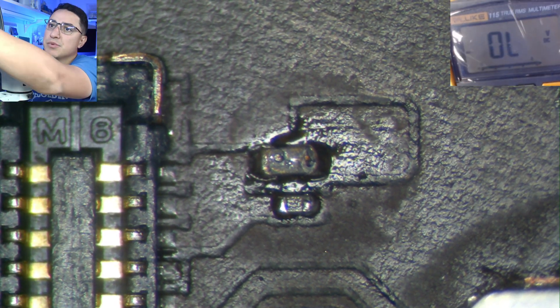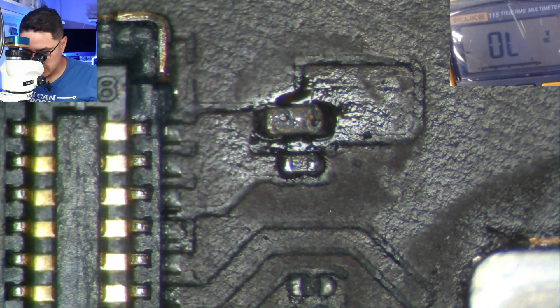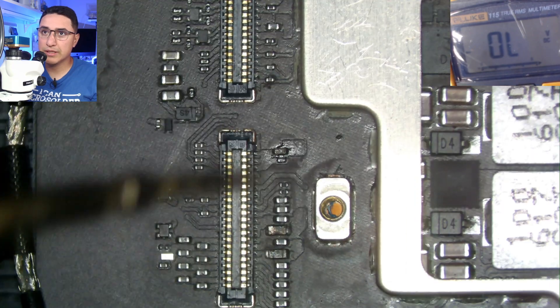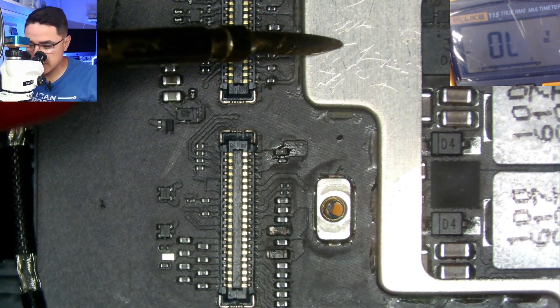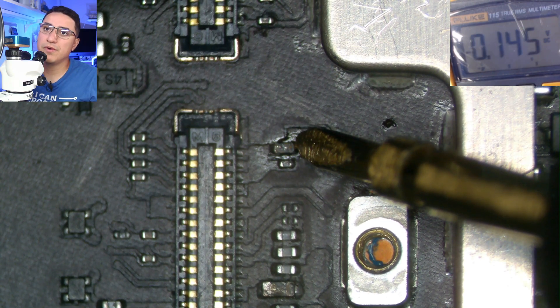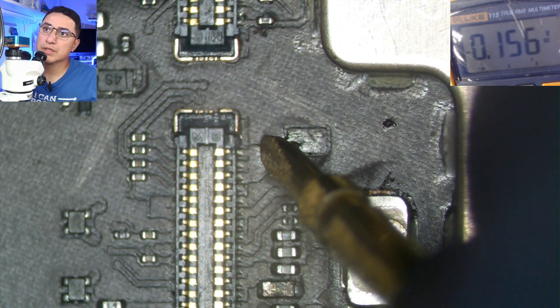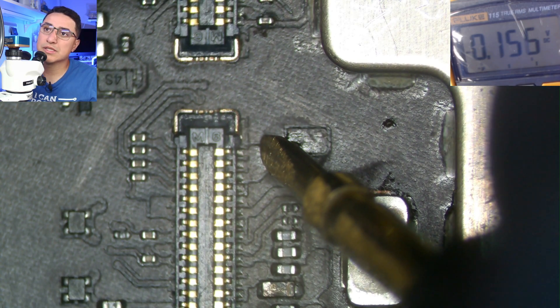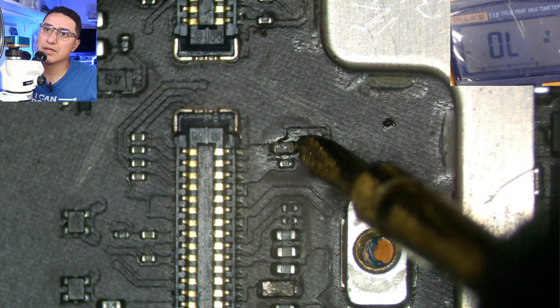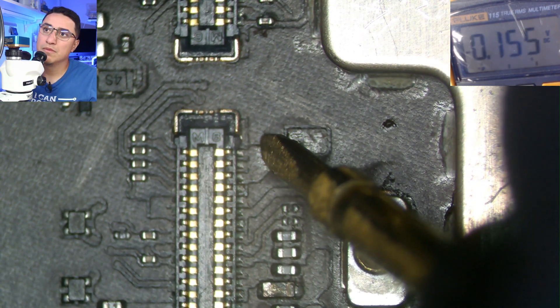First thing is put your multimeter into diode mode, then put your red probe on ground — like a shield like this — and your black probe. Check one side: it says 0.145 in diode mode. The other side we get 0.156. Notice how it's actually slightly different: 143 on one side, 155 on the other.